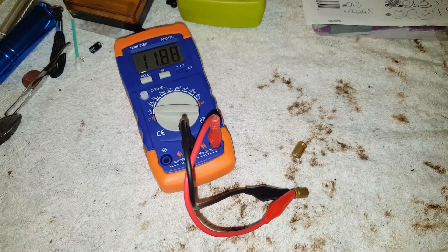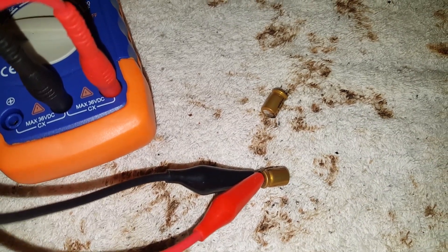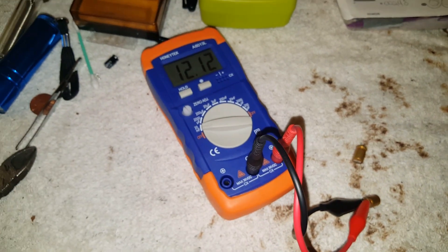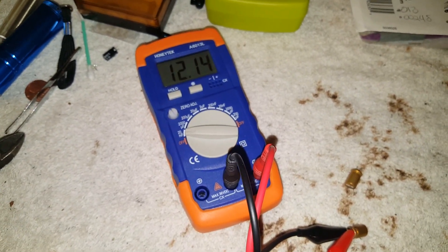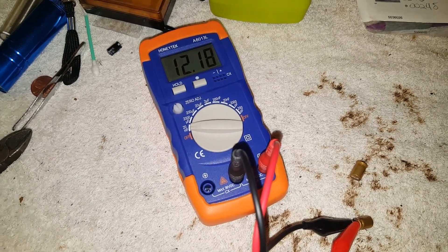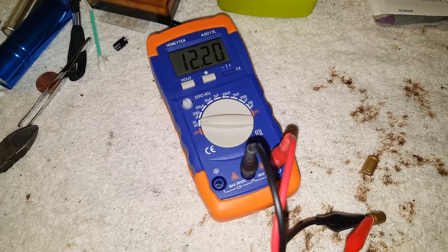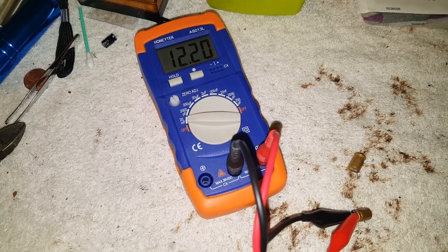Alright, this is the clock capacitor from the 1.6 motherboard on the Xbox. I'll replace them and show you why. This is my ESR meter — it's going to tell me how much capacitance the capacitor has. If it's missing like 10%, then you're supposed to replace it. This is a 1F capacitor.